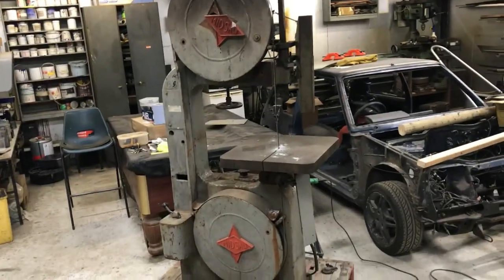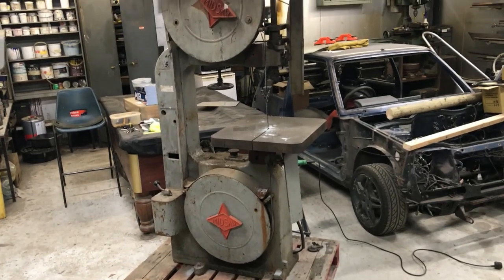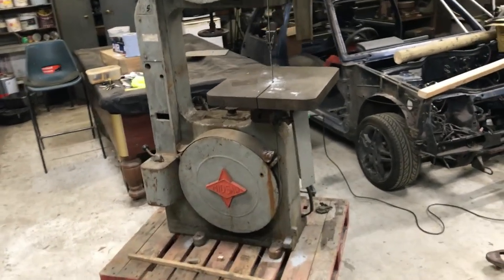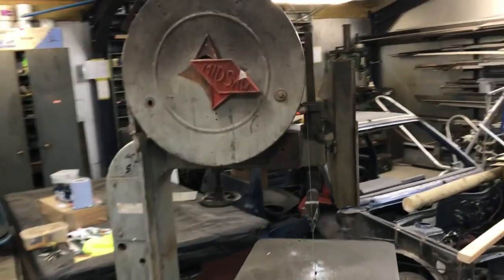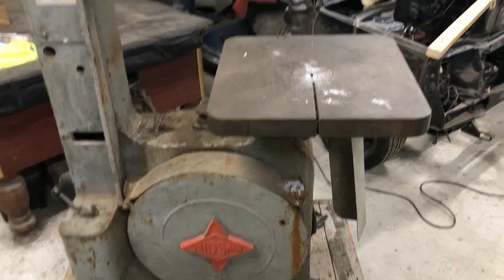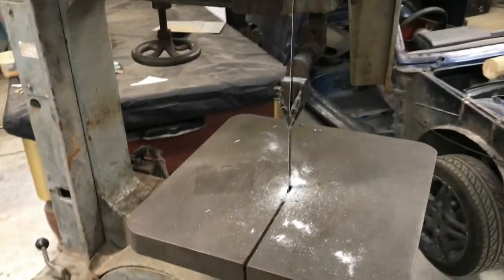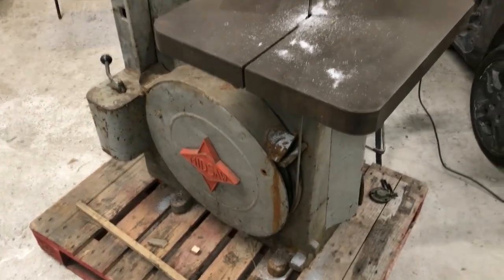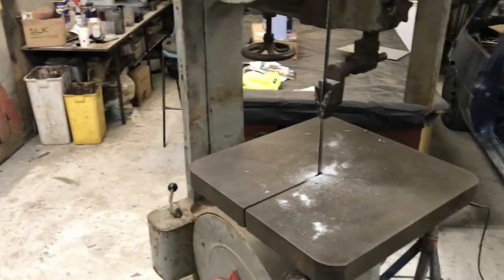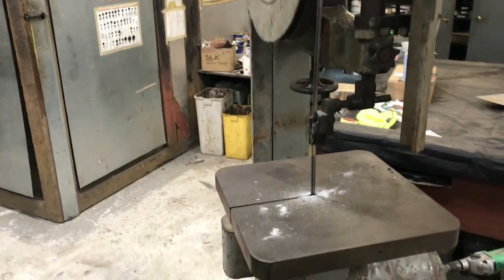To facilitate cutting up some material, I bought a bandsaw. What an old beauty it is — made by Midsaw. They don't make them like this anymore. I bought a 415 volt inverter but I bought it from China and it's going to take a few weeks to get here.